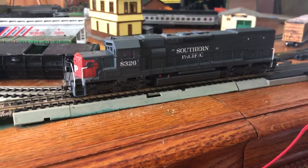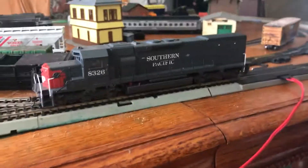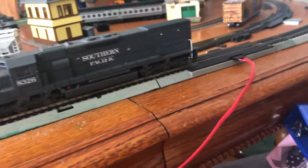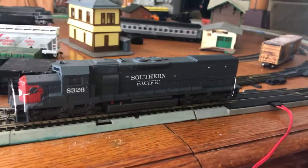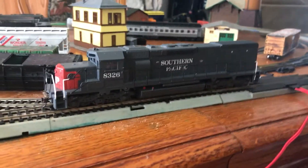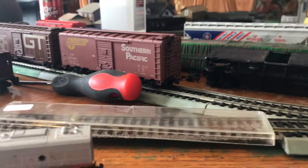I still have to clean off the E unit, as well as get the SD40T fixed or have the wheels oiled. That's about all I guess I gotta do, so I'll just be sitting on my way.